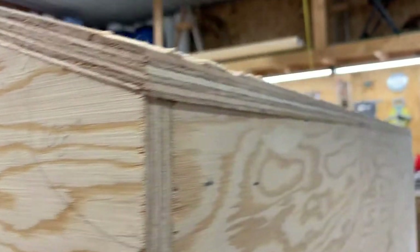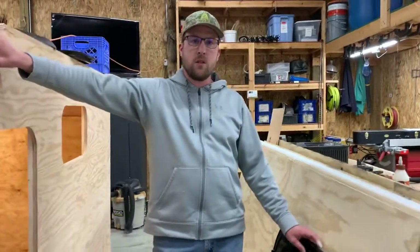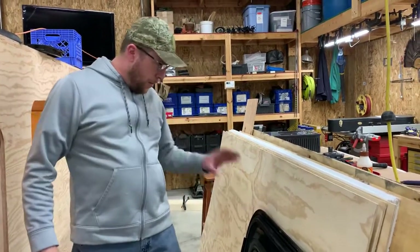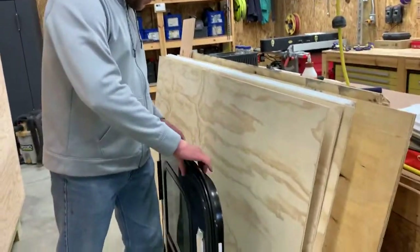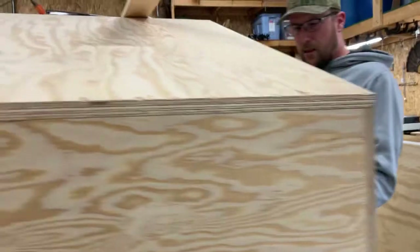Since our last video I went ahead and picked up the two side doors, the windows, and the back access door. I bought the biggest ones available — 30 inches wide by 36 inches tall. These are from Vintage Technologies. I'm going to do a separate video to show you guys how they go in.